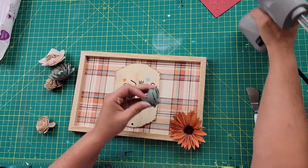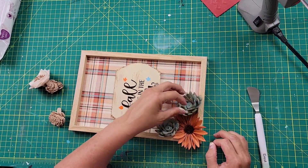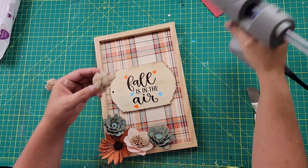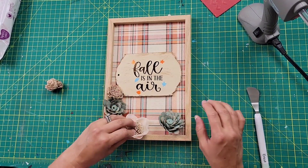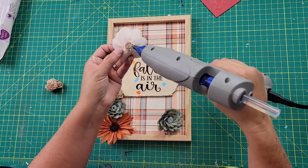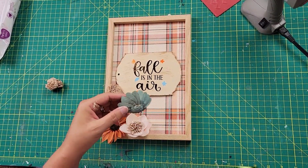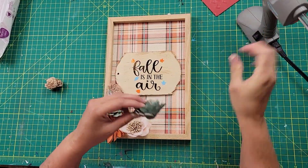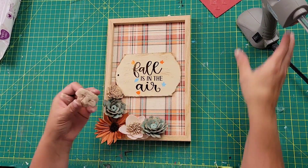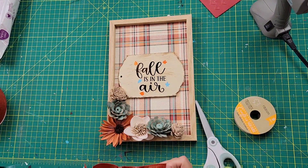If you haven't used Sola wood flowers before, I recommend using hot glue on a lower temperature and not putting too much on, because they are pretty fragile and I would hate for you to melt them. I'll have a link in my description box for them. They are beautiful — they come in dyed or raw. You can use them for weddings, DIYs, or just about anything. They always have good sales going on and I absolutely love them.